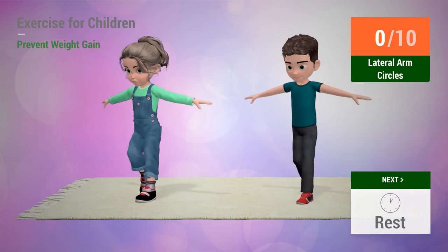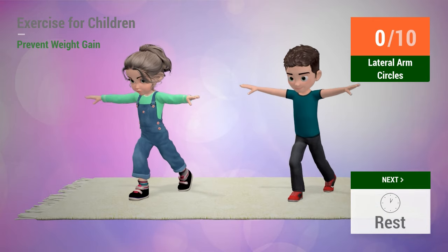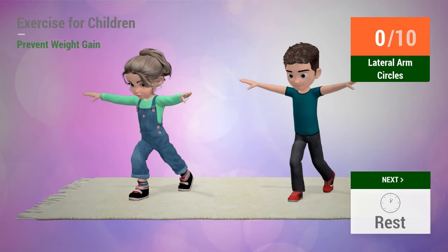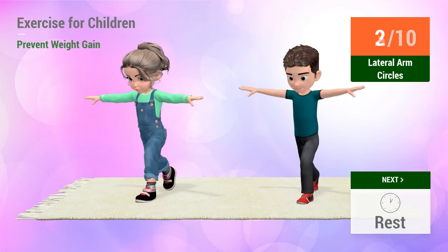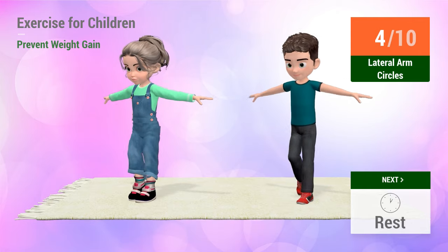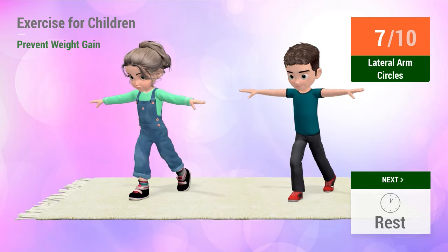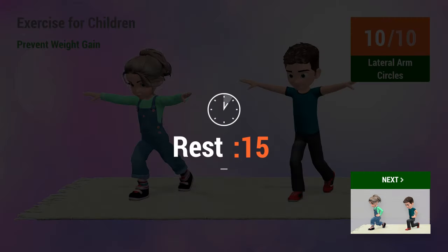Up next: Lateral arm circles. In five, four, three, two, one. Go! One, two, three, four, five, six, seven, eight, nine, ten. Rest time.